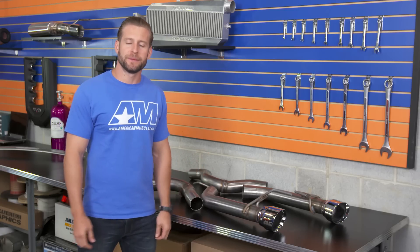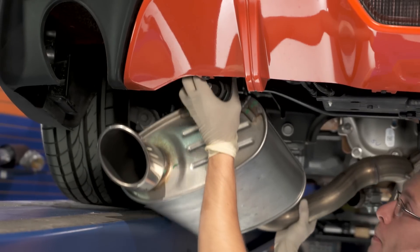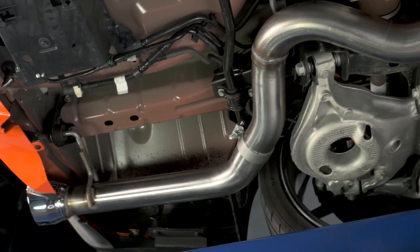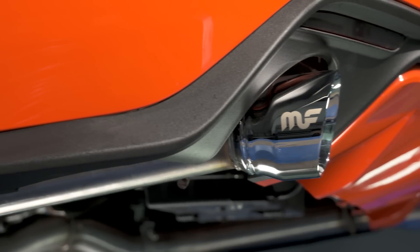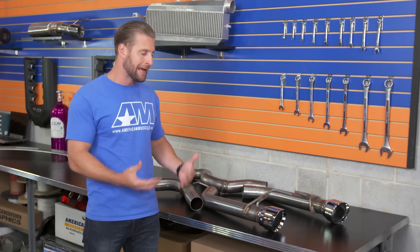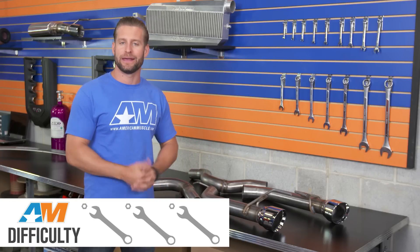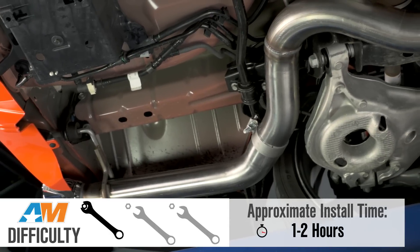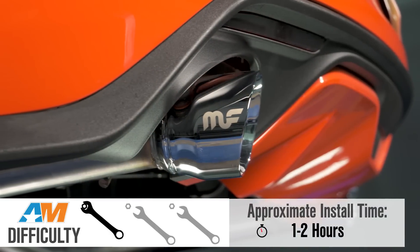Getting the new race system installed will require some cutting, so make sure you have your Sawzall, a fresh blade, and some eye protection on hand ready to go. Even though there is some cutting, it's a super simple install. Magnaflow lays out really clearly where you need to cut, so I'm going to give it a one out of three wrenches on the difficulty meter, and you should be making noise in about an hour or two from start to finish.